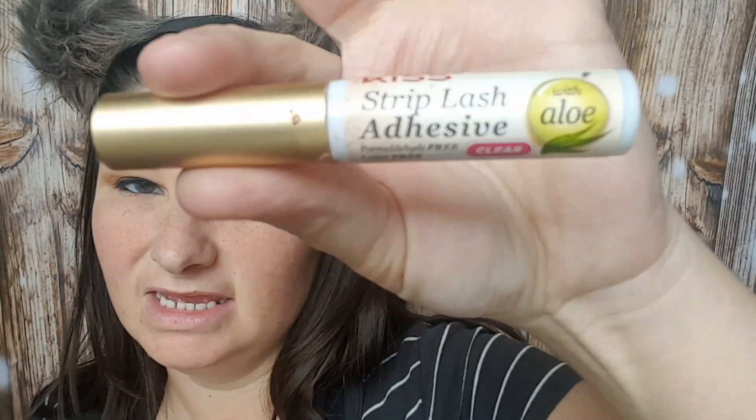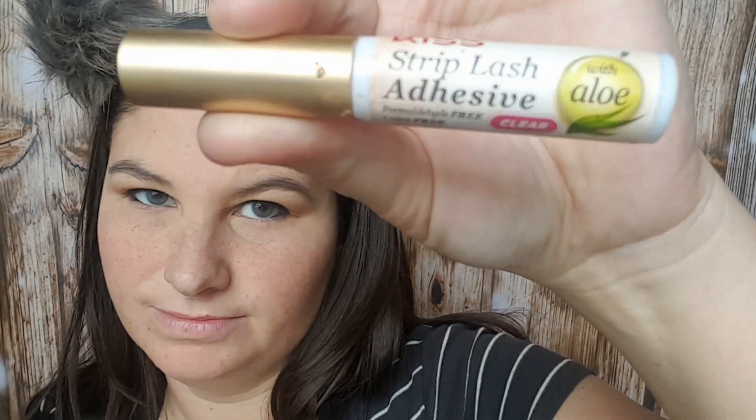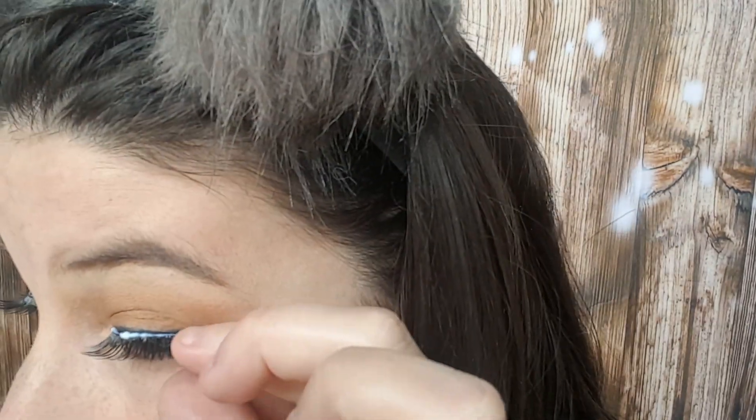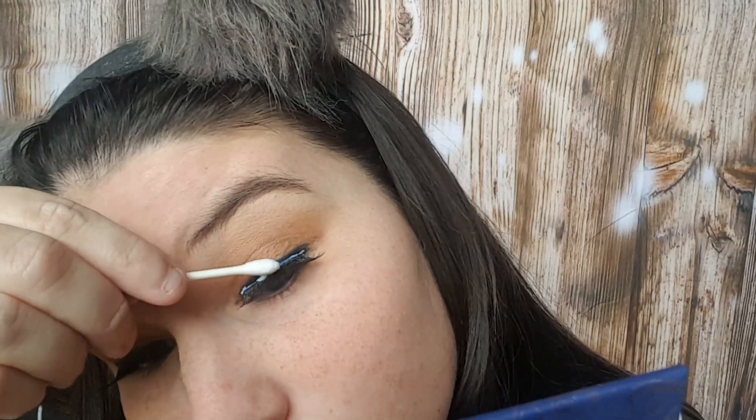I'm also using my Kiss Lash Strip Adhesive. This ain't my favorite eyelash glue, but it did the job. By the way, everything that I'm using on my face will be listed down below — well, not everything, but most of it. I'm going to go in with my Tarte Shape Tape now and conceal under my eyes.